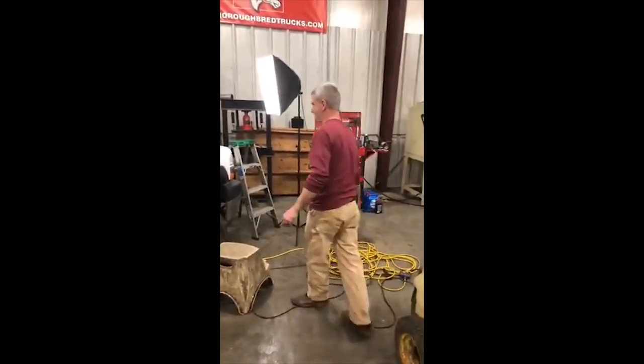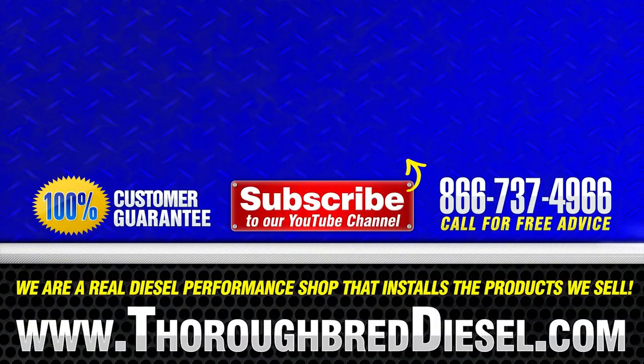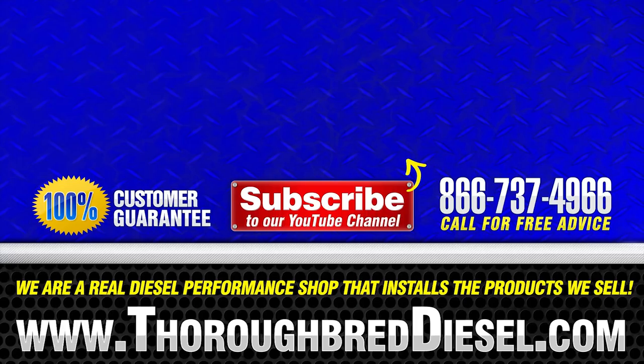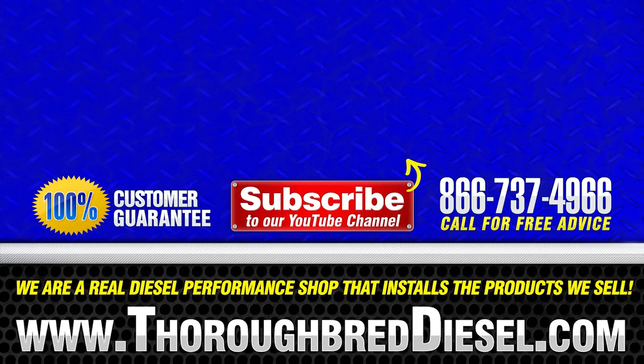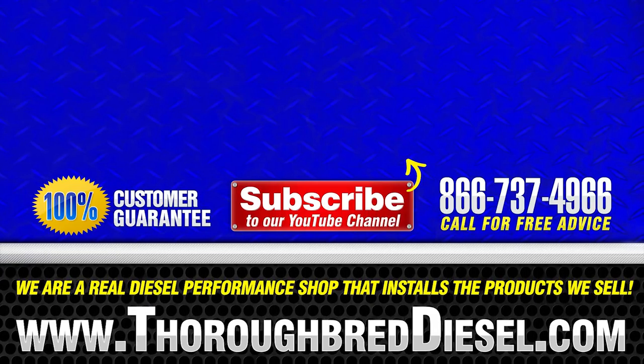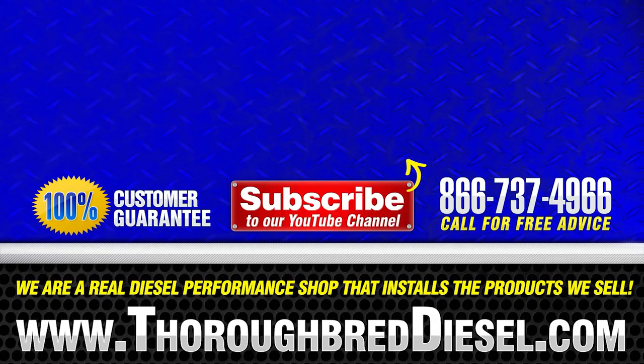Alright, tell them bye Wade. Bye Wade! Bye!